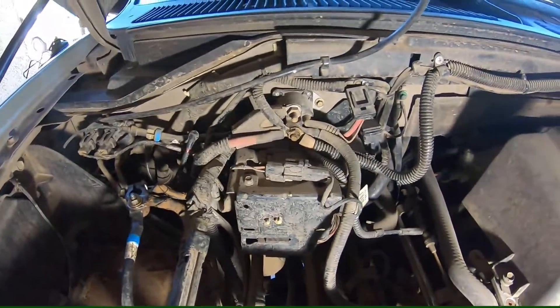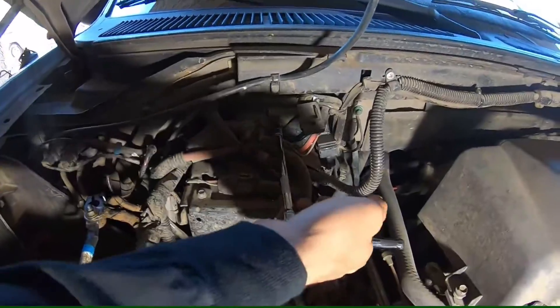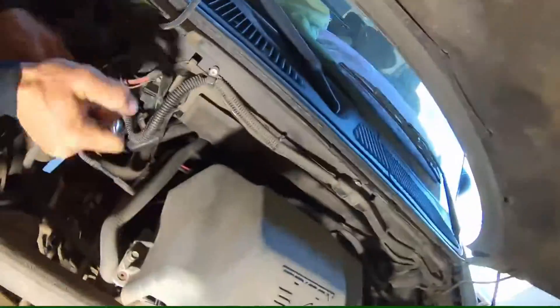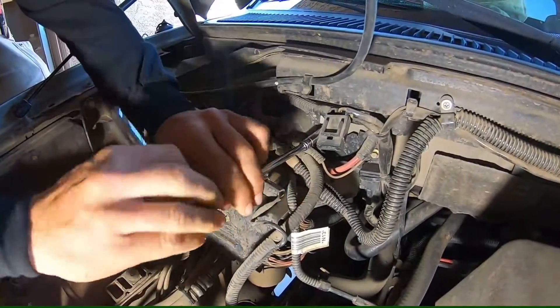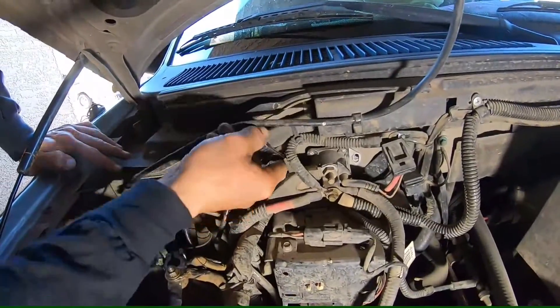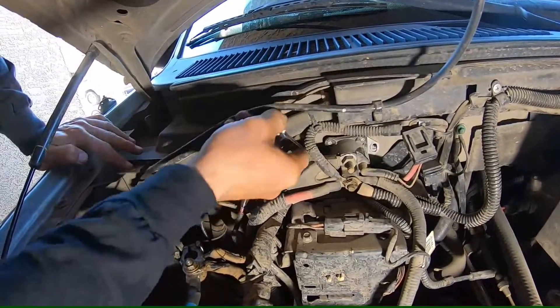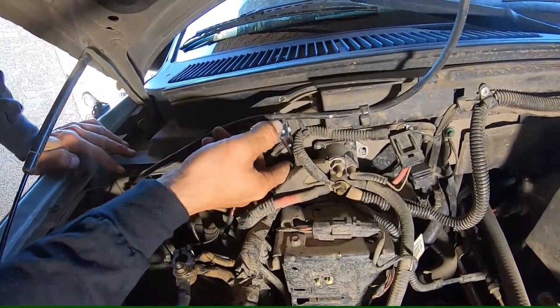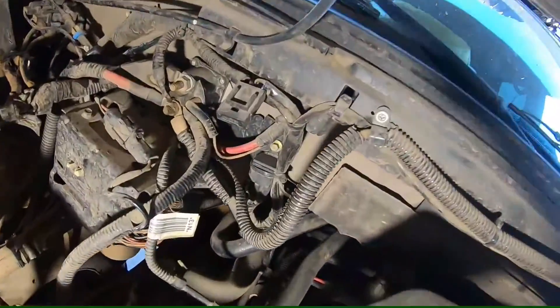Now we're going to take off this big jumbled mess — just two little bolts holding it in, 8 millimeter. This is also going to get the accumulator. You'll probably find it easier to use a ratcheting wrench. If not, it might take half a beer before you get this one out.